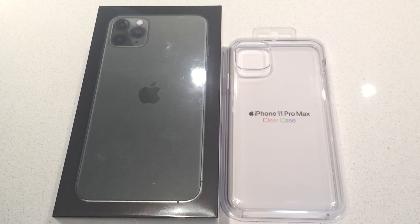Hello there YouTube. Today we are going to be unboxing the iPhone 11 Pro Max and the clear case. The model of the iPhone 11 Pro Max is 256GB and the color is midnight green. Let's begin unboxing the iPhone.